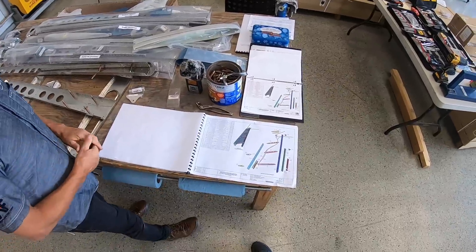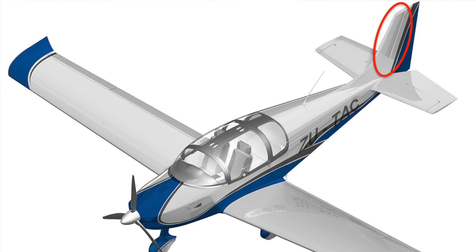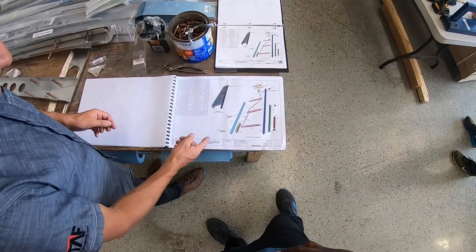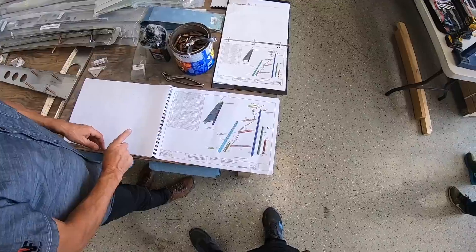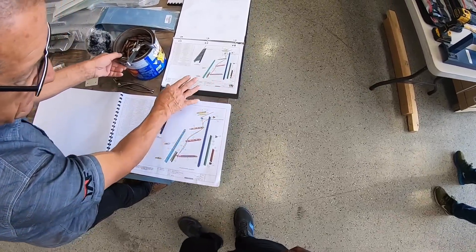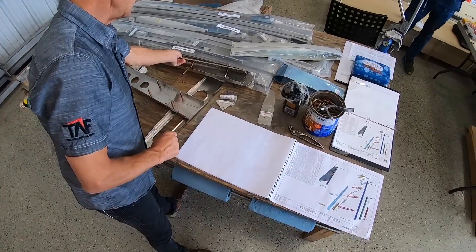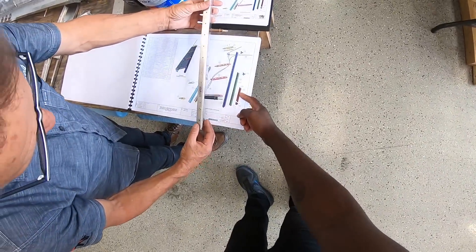So we're going to start on the vertical stabilizer. A good reason for starting there is it's a fairly straightforward structure — just to build confidence and have a look, because it uses all the tools and techniques we'll use throughout the whole airplane. We've taken a little liberty and started this morning on the construction. These are the manuals that came with the kit, and these are the latest updated manuals on Dropbox. Any kit builders should get familiar with Dropbox.